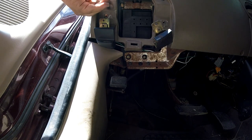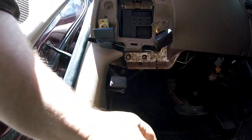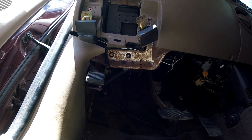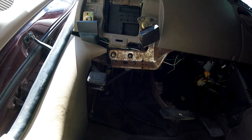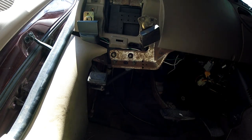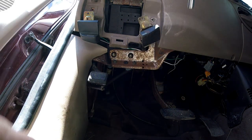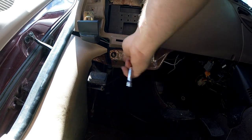There are a lot of screws - a lot of screws. I believe I used an 8mm. Yeah, 8mm it is. Granted I didn't need the deep well but it was easy to grab.